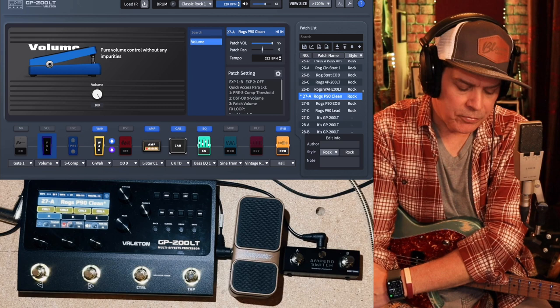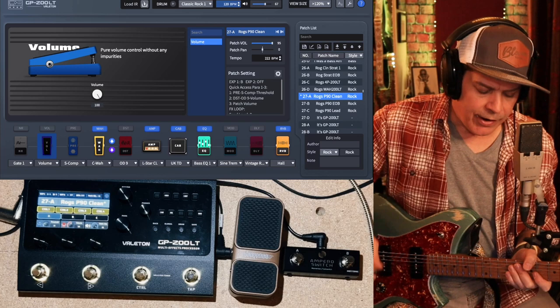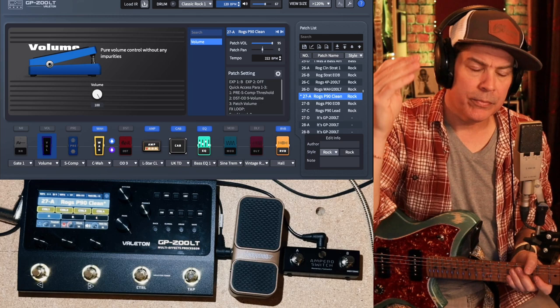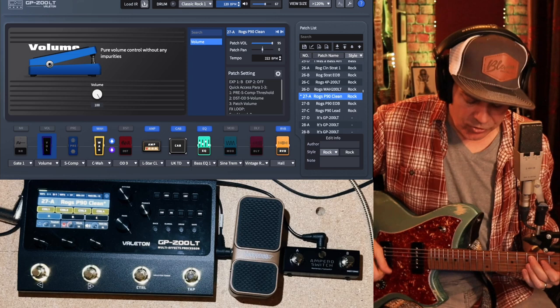I'm going to go through just some patches real quick so you can see how I have it laid out, and then I'll go through how I laid those things out, because that's something I haven't seen a whole lot of online. I have patches set up — three patches for each of my main kind of guitars: Strat, Tele — that's kind of one world of patches — then P90s, and then Humbuckers. So these will be on the P90 guitar. This is the clean patch.